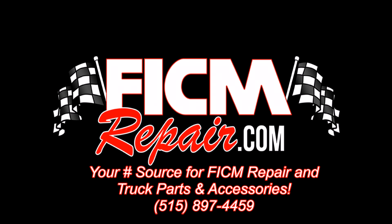FicumRepair.com — we're all in this together. Ed here at Ficum Repair, here to talk to you about: is it my HPOP or is it my FICM?